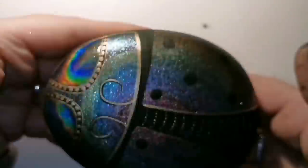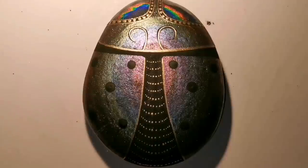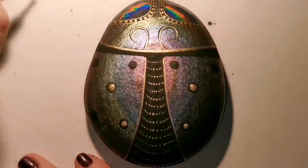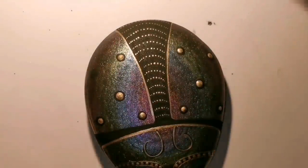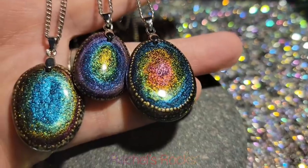Look at that — it's beautiful! I usually dust it off with what I call my desk broom, which is just a fan paintbrush, and I just brush off the extra powder. When we seal it, it's just gonna be shiny and the same texture as the rest of the bug. It's gonna look totally different from the rest of the body — the eyes are really gonna stand out.